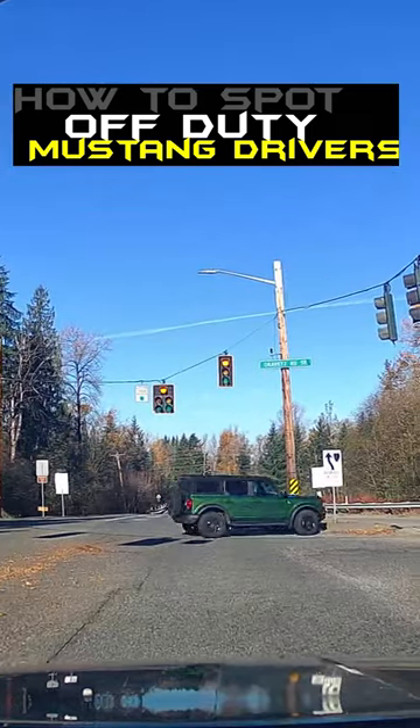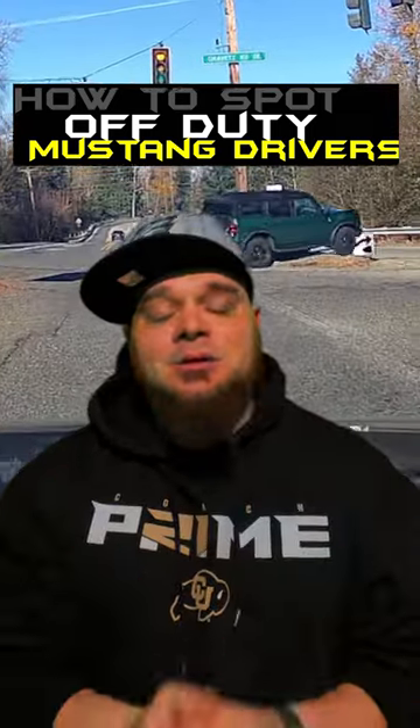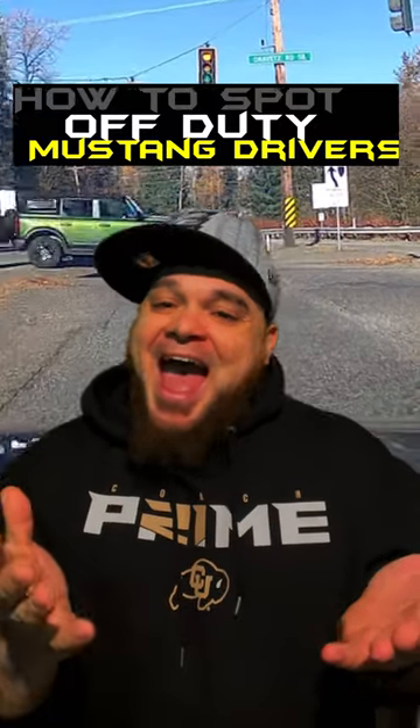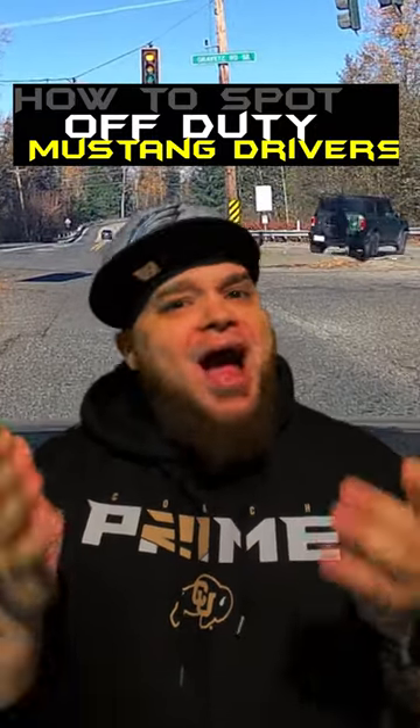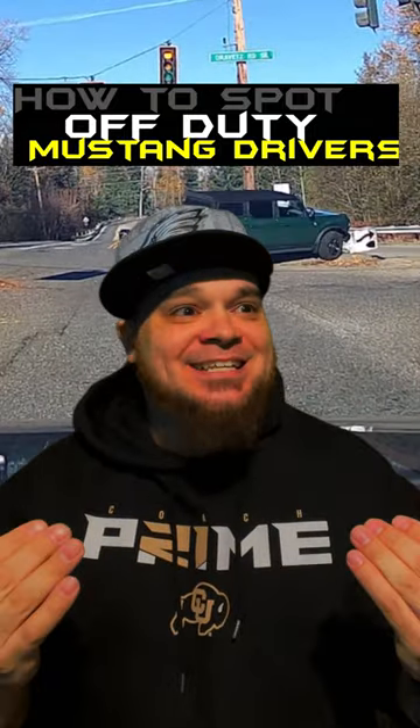Take a look at what happens next — terrible rate, he has not been consistent. How do you explain this? Off-duty mustang driver.